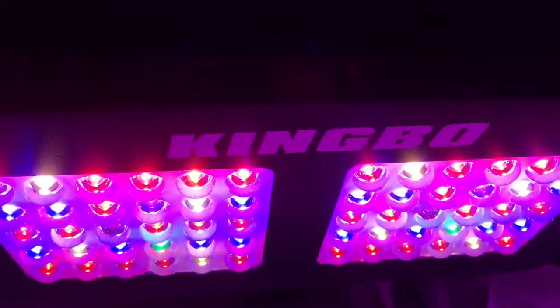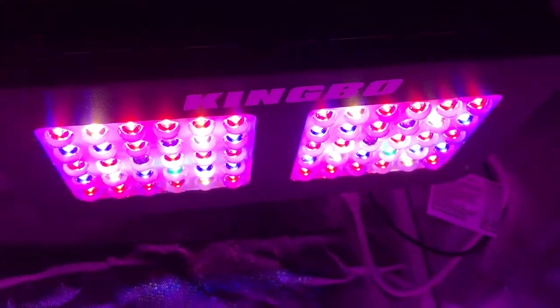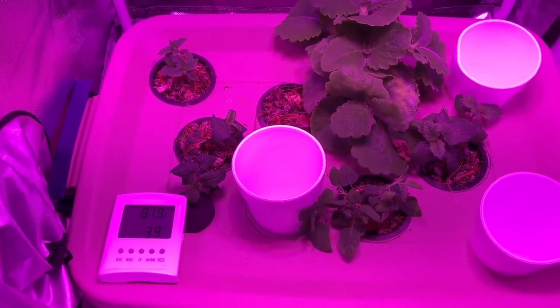I will continue to use this light as I'm very happy with the results I've gotten in the short time I've used it. Thank you very much for following — I hope you liked that. Please like, comment, and subscribe.